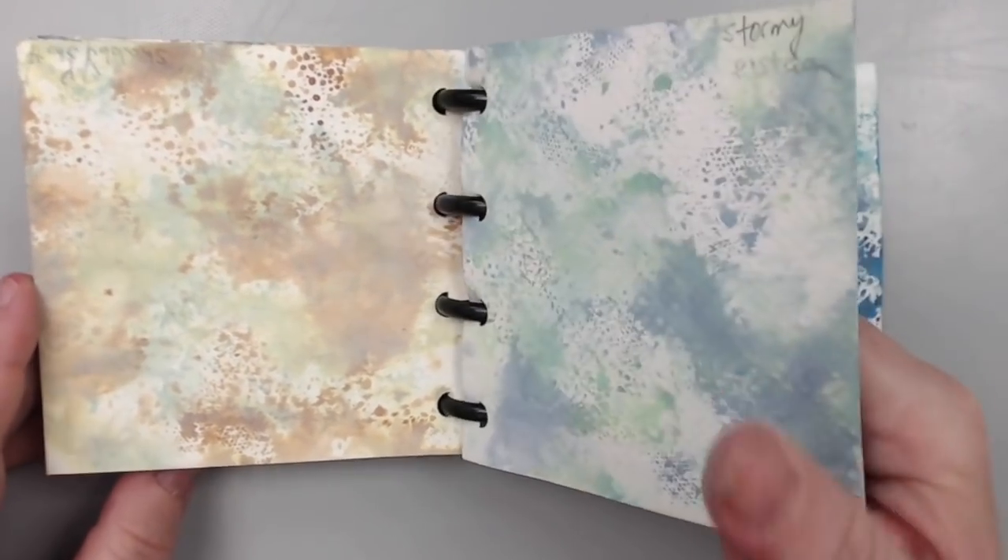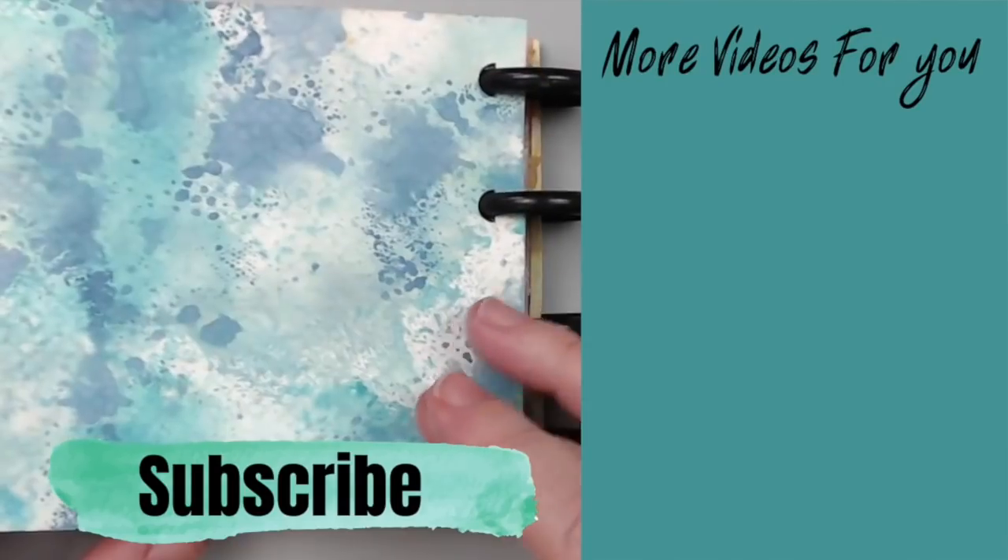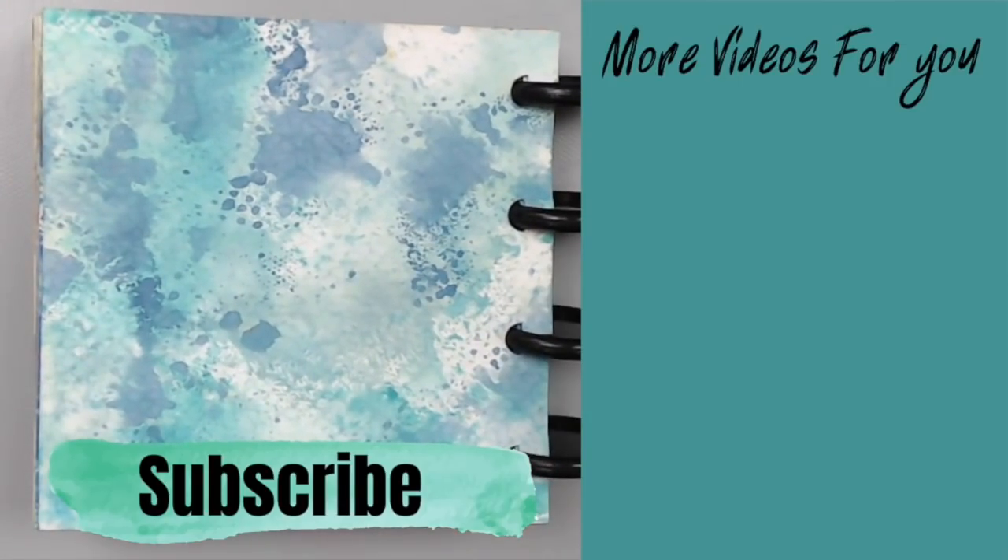And remember that sixth combination I promised you? Look how I combined the speckled egg with different blues — it looked amazing.